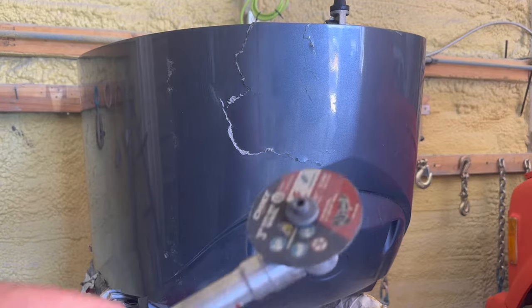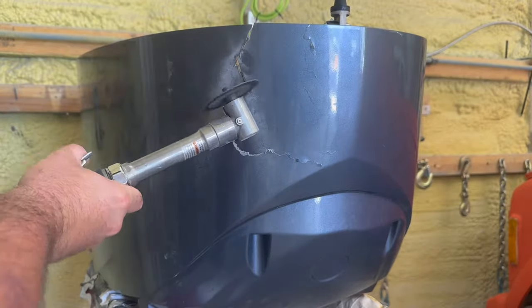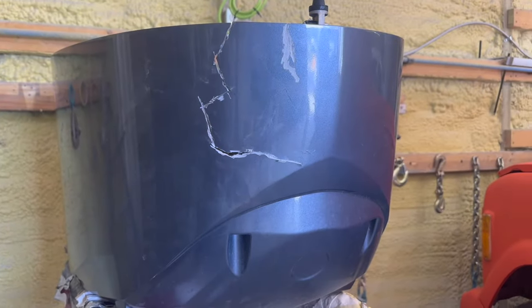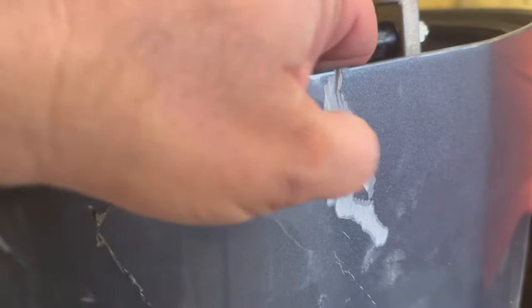The first thing I'm gonna do is take this little cutoff disc and try to chase this crack down just to kind of clean it up a little bit. Now it can flex wherever it needs to to get us back to our original shape. This one wasn't split a hundred percent — it wasn't completely broken — but I'm gonna cut and shave some more off here and make some room for more fiberglass.